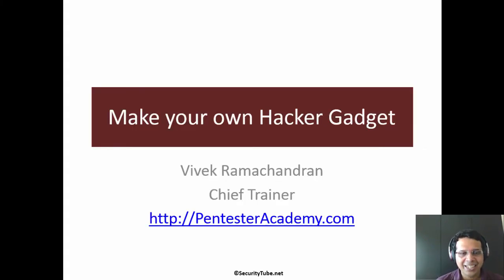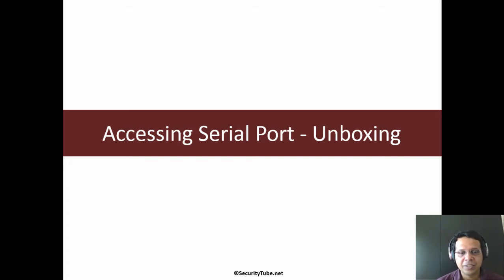Hello all. Welcome to the Make Your Own Hacker Gadget video series at Pentester Academy. In this video, we are going to be accessing the serial port on the device.